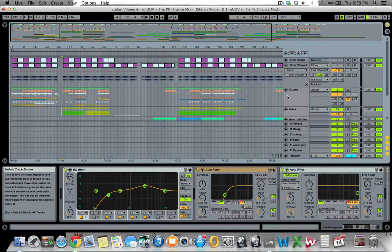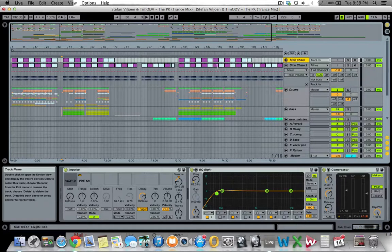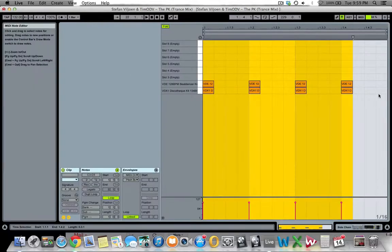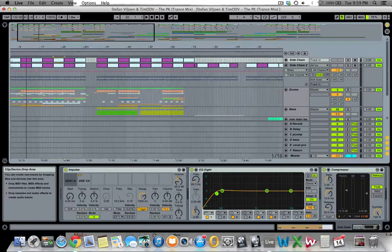Let's get straight into this video. Starting from the top down, there are two dummy trigger tracks for the sidechain compressor. These are just MIDI tracks with a kick drum, but the channel is muted so there's no audio — they're just used to trigger the sidechain. Then we've got our drums.